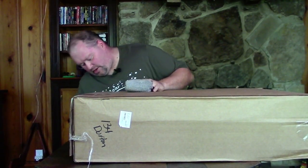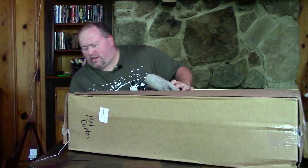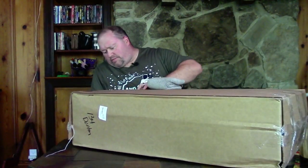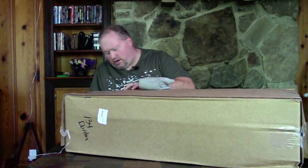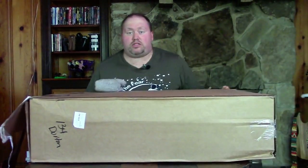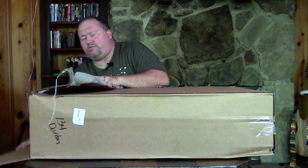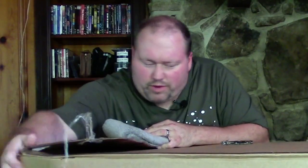Alright, let's start — I'll just go down the middle, looks like it has a flap. By the way, if you're interested in unboxing videos, I have all kinds of other gear I've unboxed, such as Ibanez guitars, an Eleven Rack a little while back, and other gear demo and review videos as well.